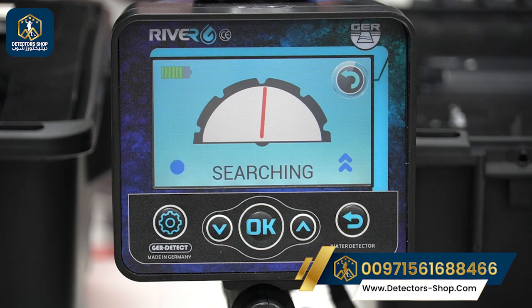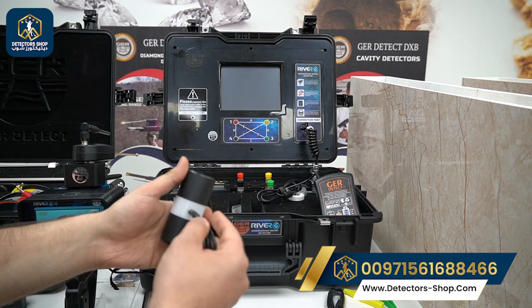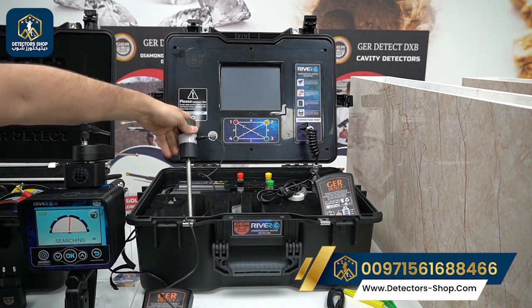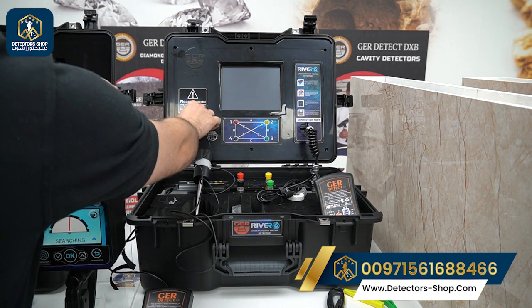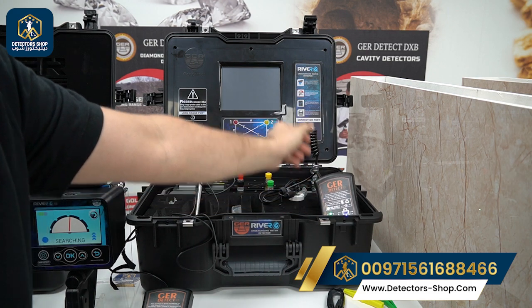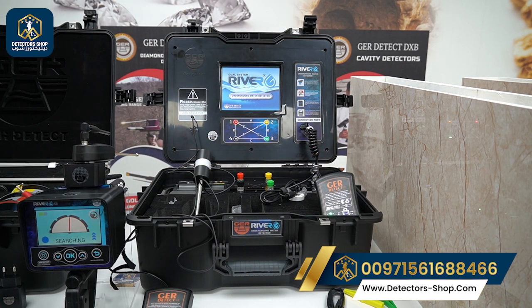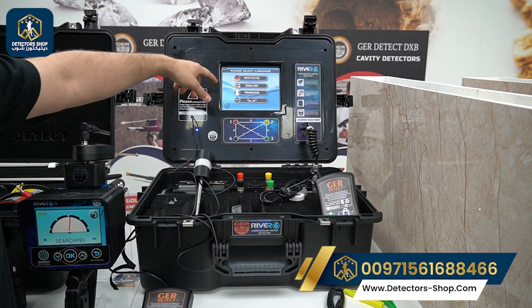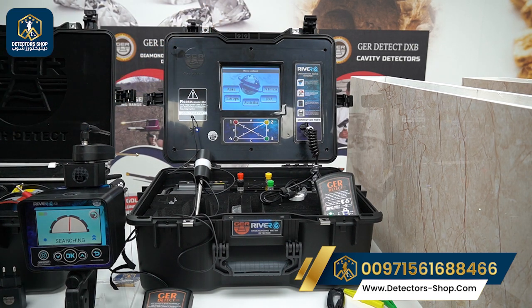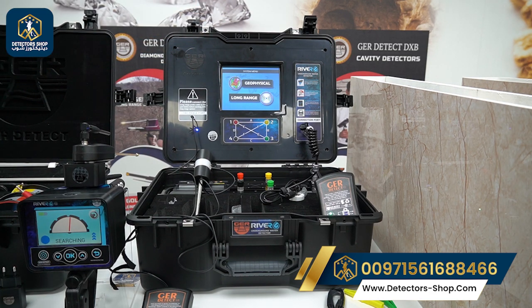The next step is inserting the long range prop next to the main unit. We have the cable here — insert it into the long range port on the main unit. Afterwards, connect the battery and press the plus button. We can connect the data transfer cable, then turn on the device. We choose our language — English — our continent, our country — Emirates — and then select between the geophysical system and the long range system.